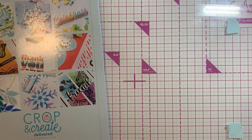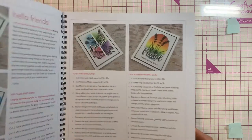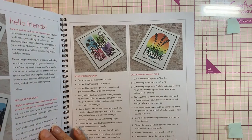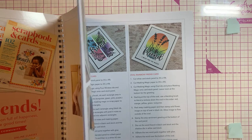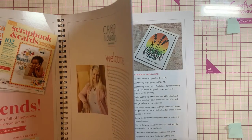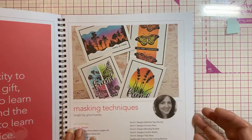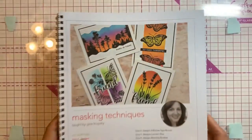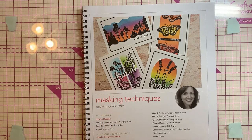We started on Saturday with Gina K. I was familiar with Gina K — I had bought one of her newer sets — but I wasn't really familiar with her style and everything. Let me get everything out to show you. I absolutely loved it.